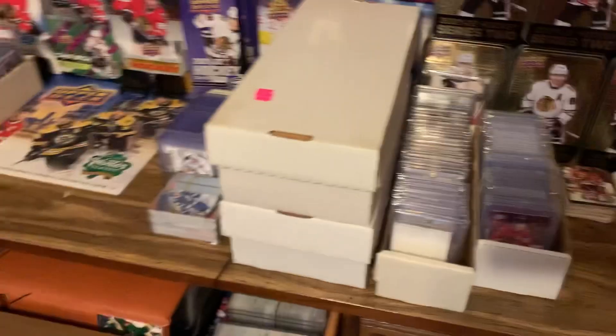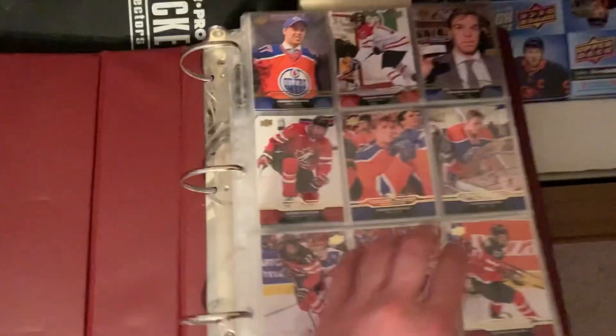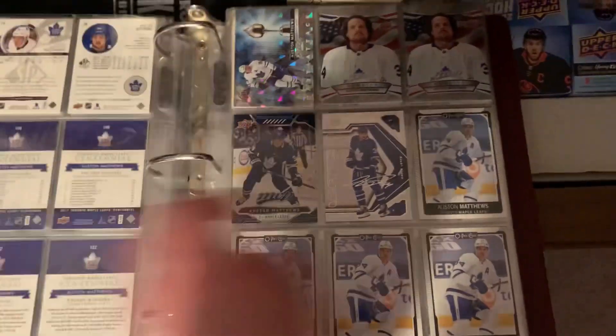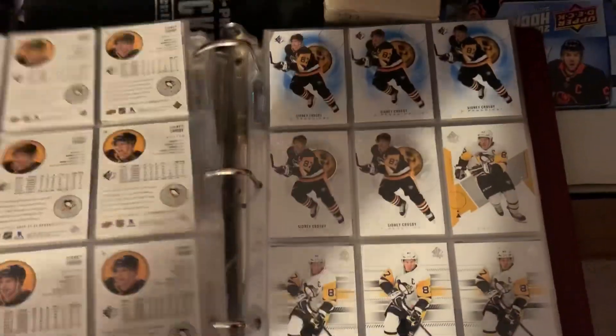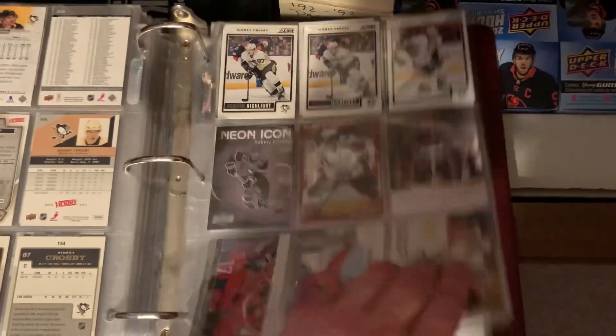I could start off by showing the drawers. This binder is full of McDavid. I got like the big four in the collection — their base cards and inserts. We got McDavid, Austin Matthews, Sidney Crosby, and then OV cards.